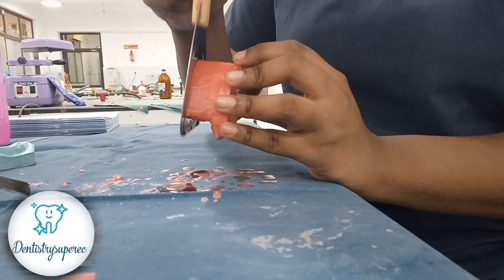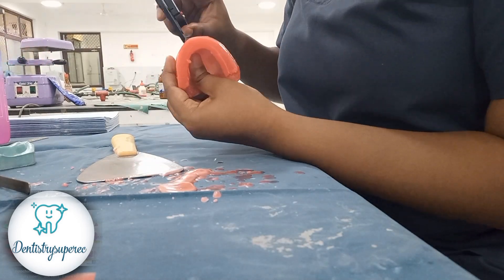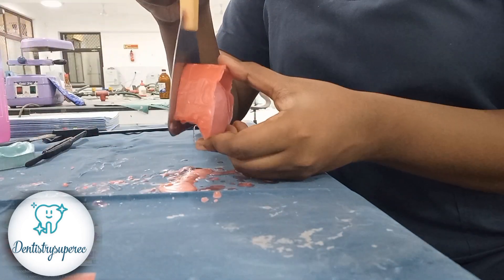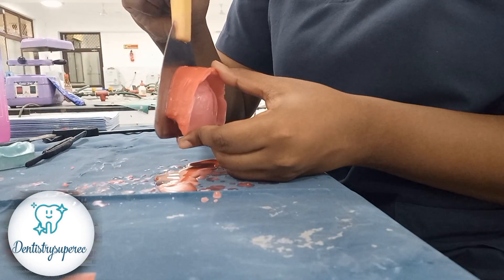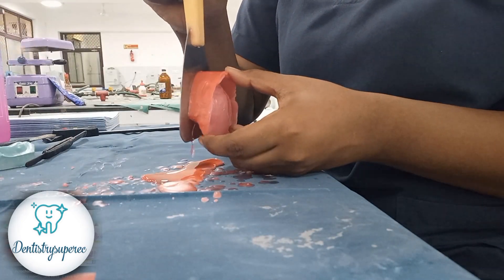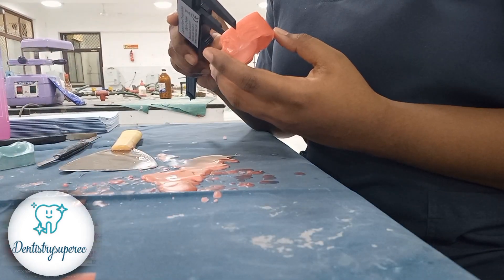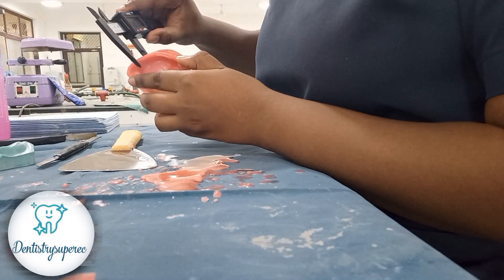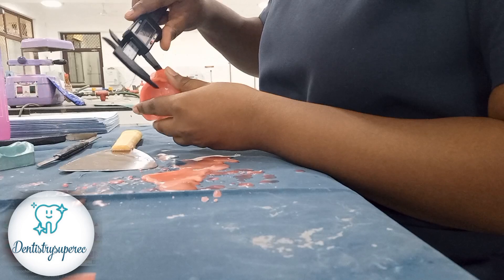The height is more, so we are going to reduce it using the hot plate. It is always advisable to get a vernier caliper — less than 300 rupees from Amazon — for accurate measurement. Anteriorly it should be 22 mm and in the posterior it will be 18 mm; the thickness of the rim can be adjusted accordingly. Currently it is almost in the range of 22.8 mm.